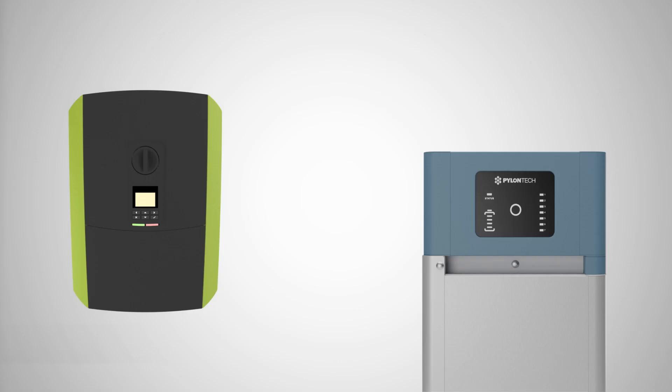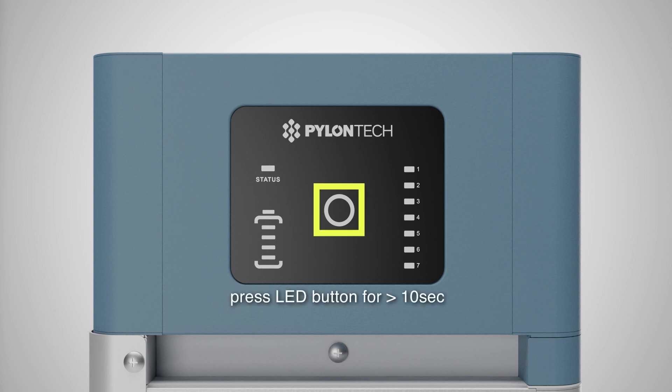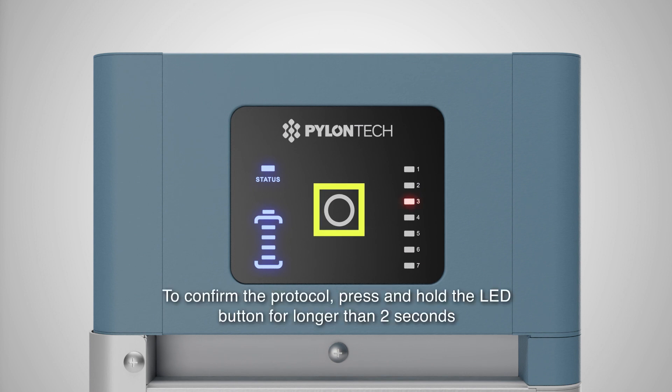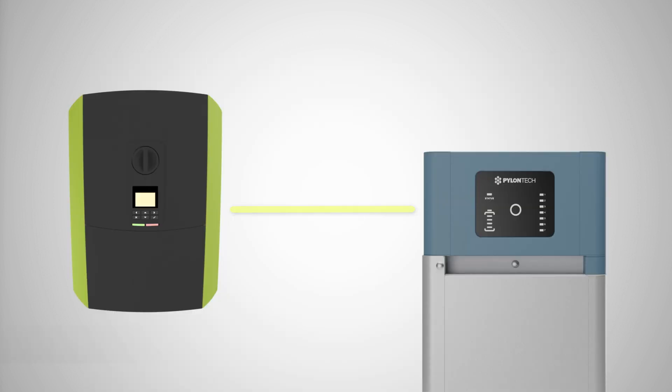The last step is to set up the communication interface between the PlentiCore and PylonTek Force H. Activate the display by briefly touching it, then press and hold the LED button on the battery management module for 10 seconds. Select the PlentiCore protocol by briefly pressing the LED button three times, then hold the button for longer than two seconds to confirm the protocol. The communication between PlentiCore and PylonTek Force H is now permanently set up and activated.